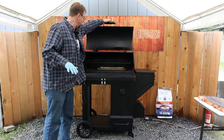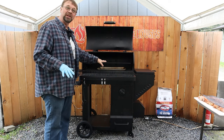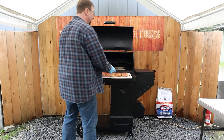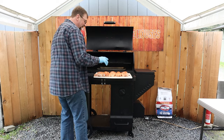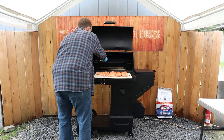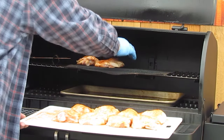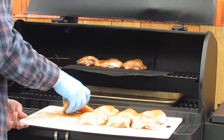Now let's go ahead and open this up. You can see we have a cookie sheet in here that we've been using to catch grease. I'm going to set down one of my larger grill mats here — don't push it all the way to the back, and there's a reason for that. We're going to start loading up the chicken, going every other way: one will go this direction, one will go that direction. That way we can get five across.